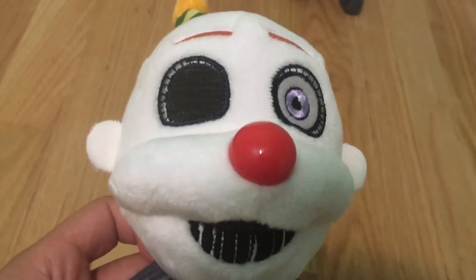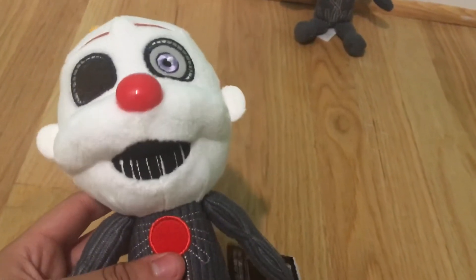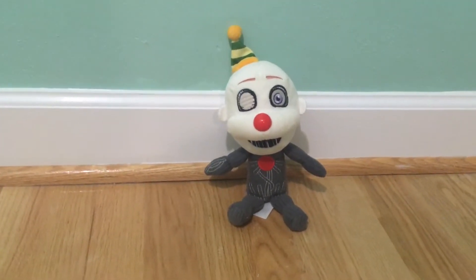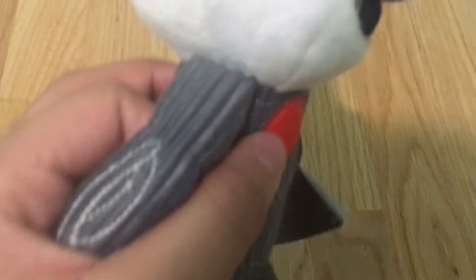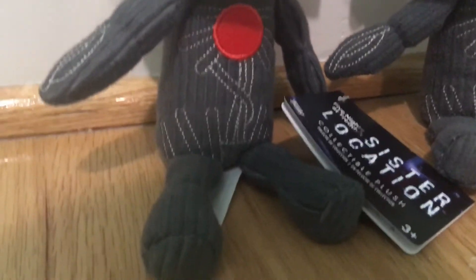Funko tried to make another Ennard Plush a bit better, and I think they did a pretty good job. Again, I still don't like this kind of body — I wish I could go back to wave one with all the plushy bodies. But the material on this is different from that. You can actually see fuzz sticking to the old one, and none of the fuzz sticks to this one.